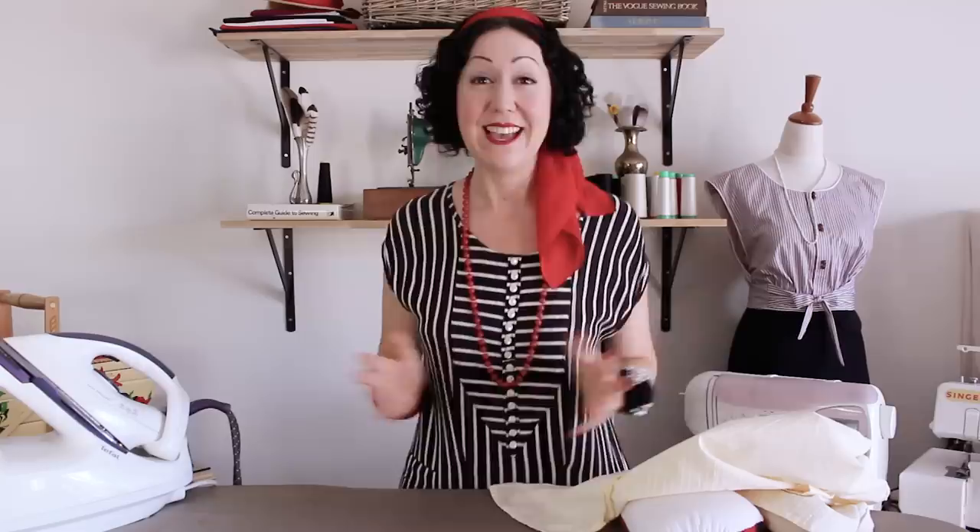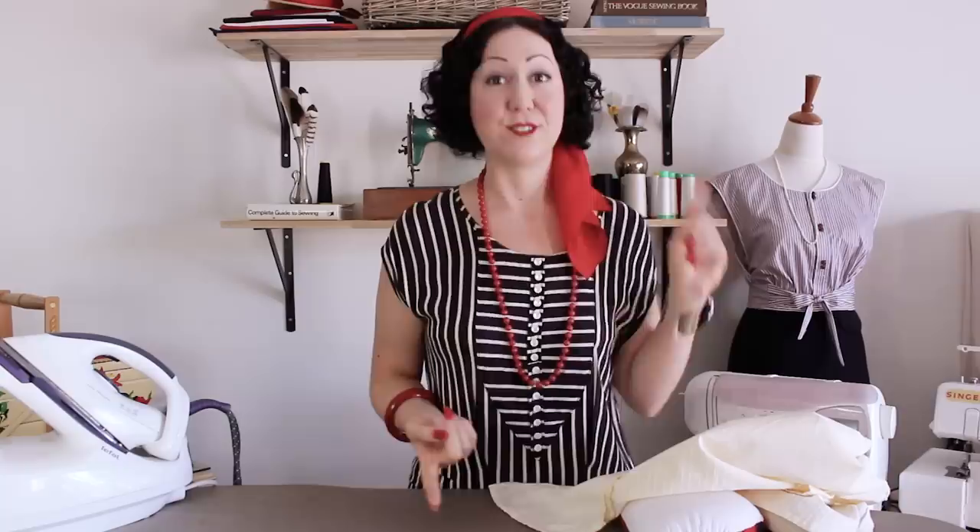The number one rule of sewing — I encourage all sewers to keep this as a mantra and integrate it into their workflow — is press as you go. So you sew a seam, you finish it, finish the raw edges, then you press it. That is the whole process of sewing a seam, and then you go on to the next step.